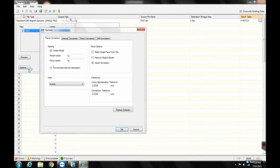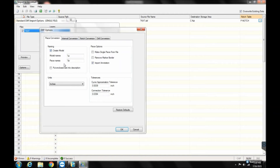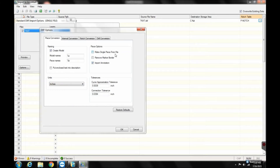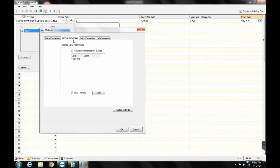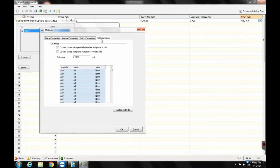A window called Standard DXF Import Options will appear. Select the Options button. If you want a model created from your pattern piece, check the box that says Create Model. Under Units, select the measurement unit from the incoming piece. If a piece is imported with the wrong measurement unit, it will not be the correct size. These are the most important settings, but there are others available. We won't go into depth on those in this video.